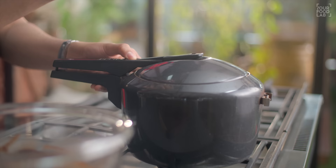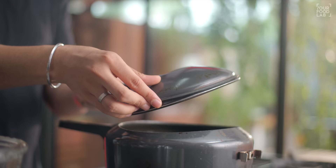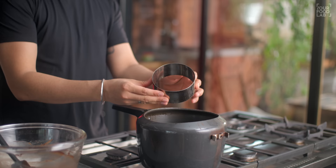The brownie batter has come together very easily. Now it's time to bake the brownie — but we are not using an oven today. We are making a no-oven brownie. I am using a pressure cooker here. Let's prepare the cooker for baking.